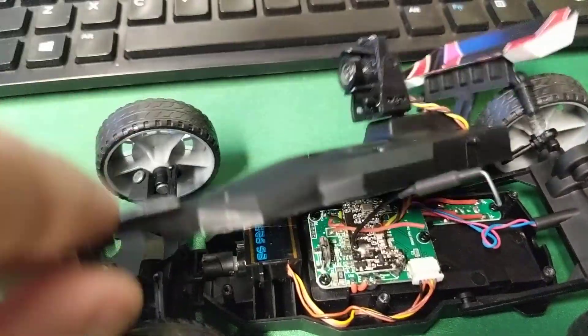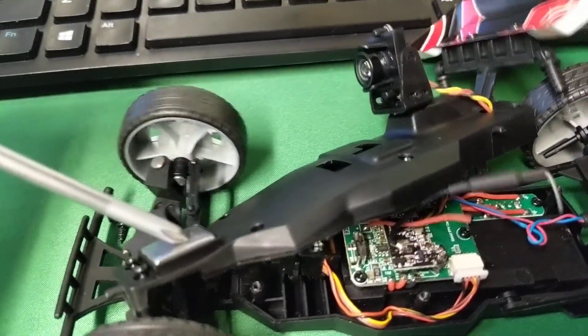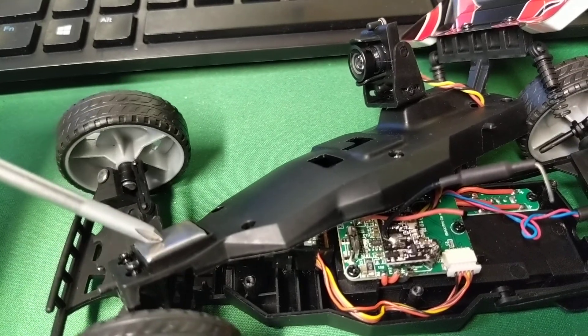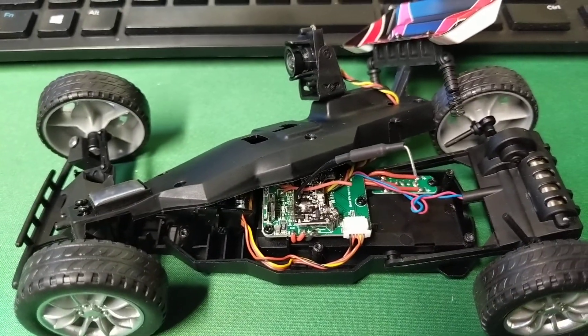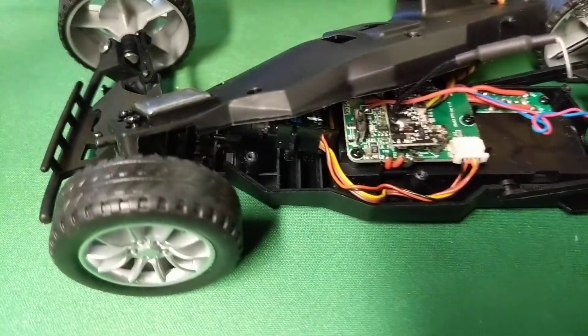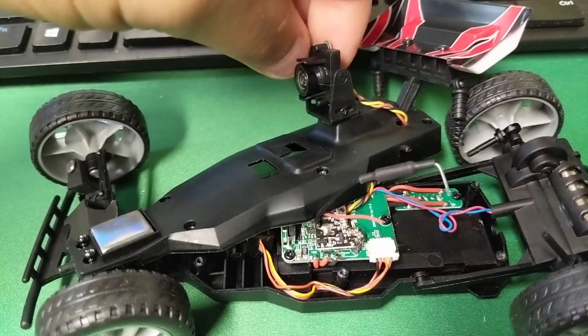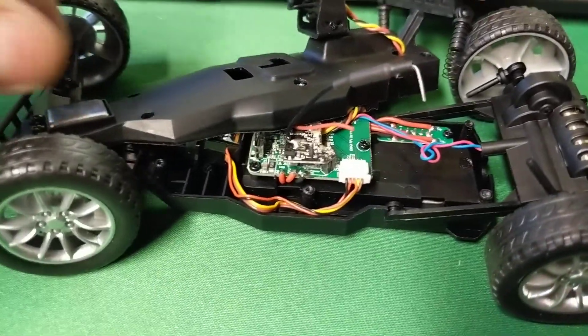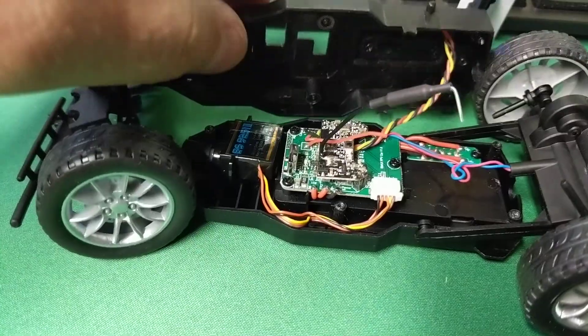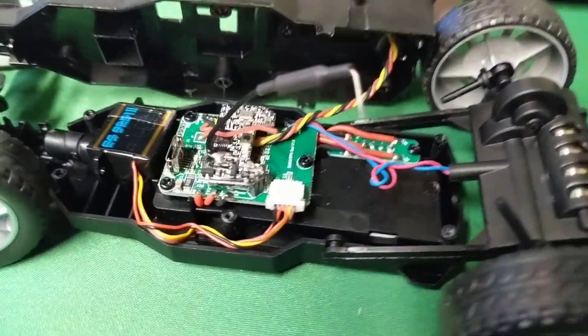It's kind of funny — this top piece just has a metal weight that they put right there to weigh down the front end. But you can adjust the angle and stuff of the camera, which is kind of interesting. But that's a quick look at the internals, since I couldn't find this anywhere online if you're curious.